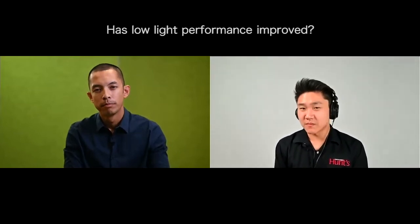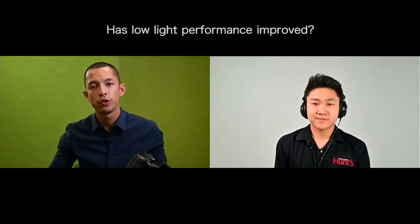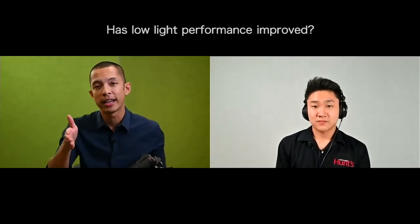In terms of low-light performance, in Generation 2 we can now focus at about half the amount of light compared to the first generation. The specification is negative 4.5 EV on the Z6 II and negative 3 EV on the Z7 II. This has been accomplished through a couple of things — optically through the lenses and through the body's refresh rates. So we can essentially perform in lower-light scenarios versus the first generation, which is a welcome benefit not just for banquet halls but for all higher-end photographers.